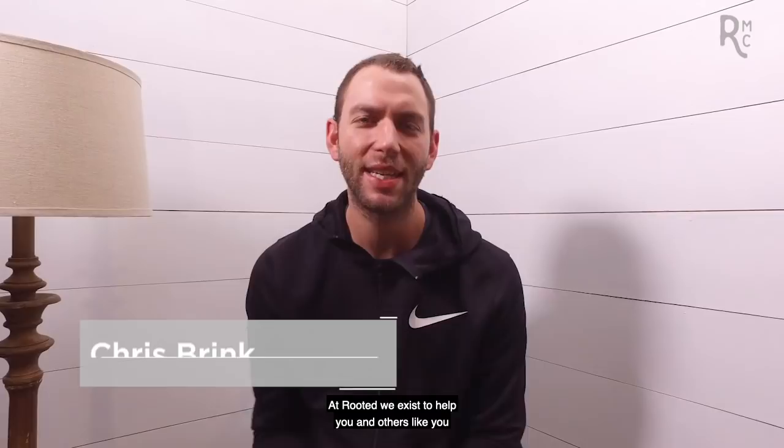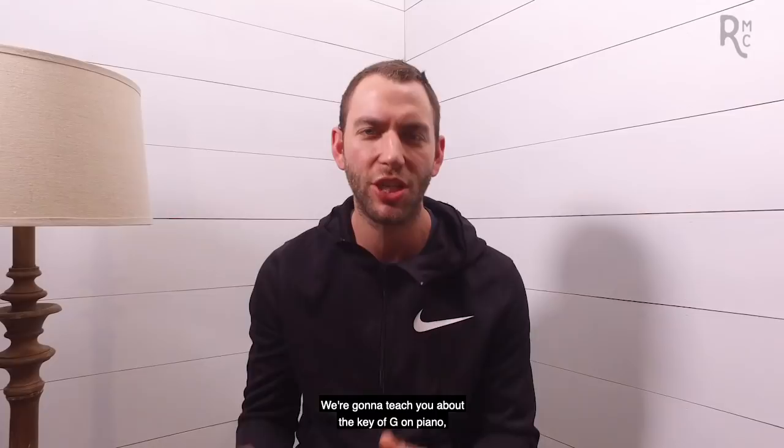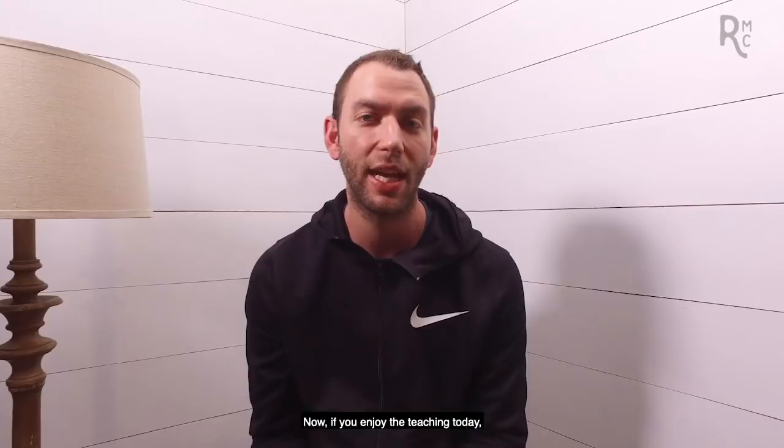What's up, guys? Chris here with Rooted. At Rooted, we exist to help you and others like you learn to play the music that you love by coaching you on the why and not just the what. In today's video, we have something really special for you. We're going to teach you about the key of G on piano, show you its scale and its chords, and then apply those chords in this amazing worship song called It Is Well from Bethel.